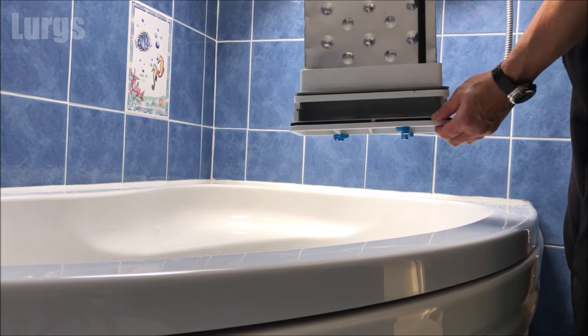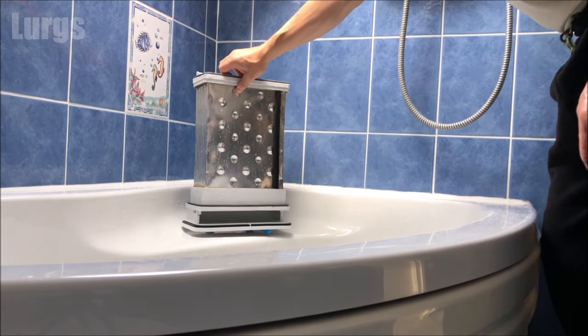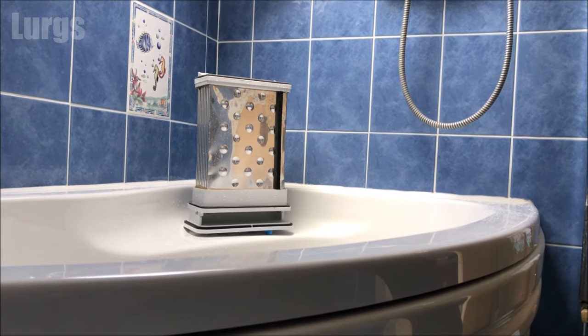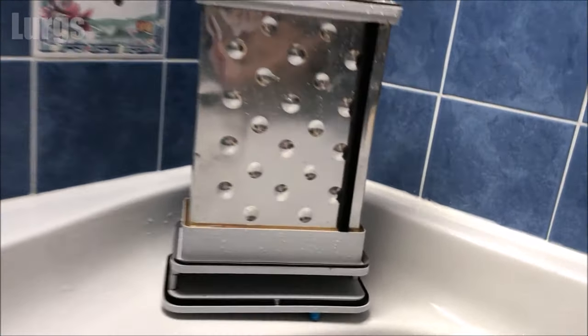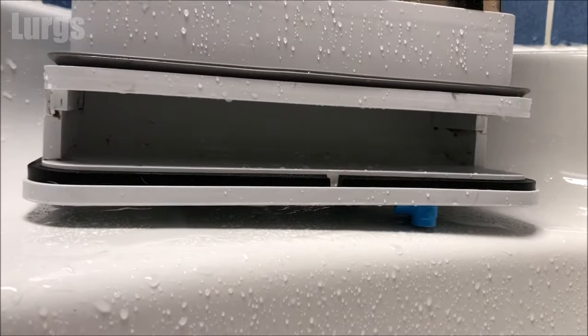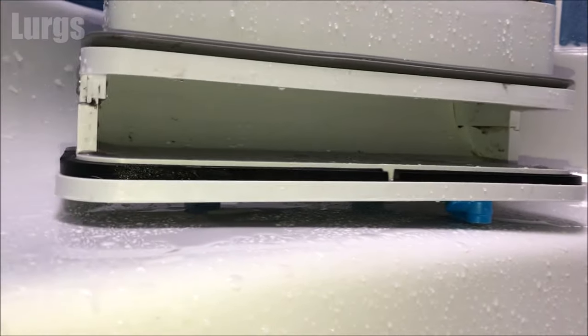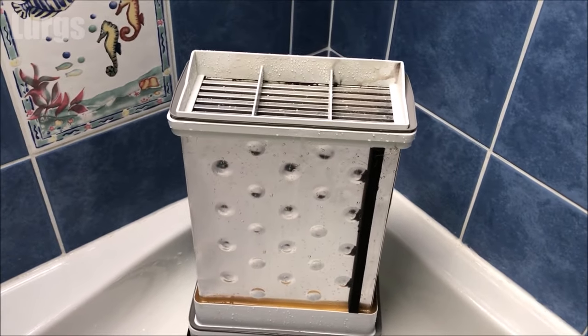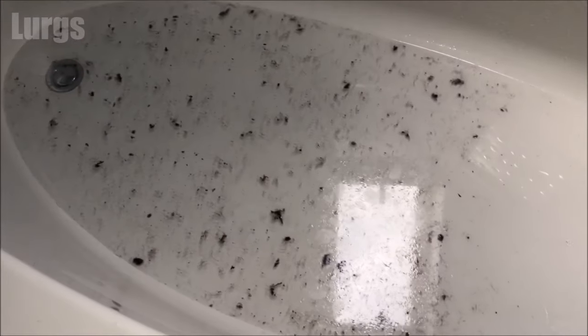That is looking way better. Just leave it to dry for a little bit - if it's summer it should dry nice and quickly. If not, just take a tea towel and dry it off as much as you can. Look at that - that is a world of difference to when we took it out. Fabulous. Now I'm just going to clean up this bath water before I take the plug out - we don't want all that going into the sea.